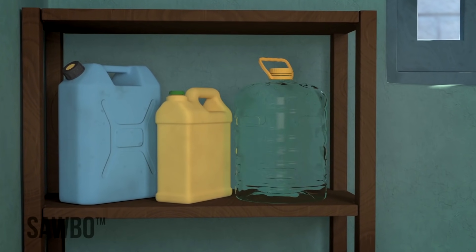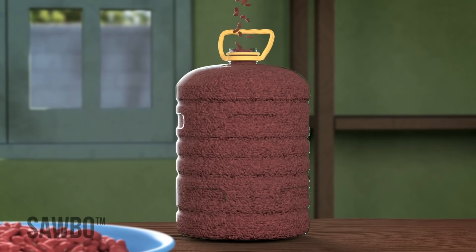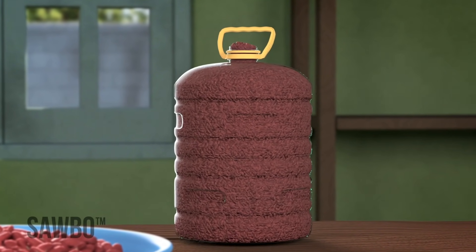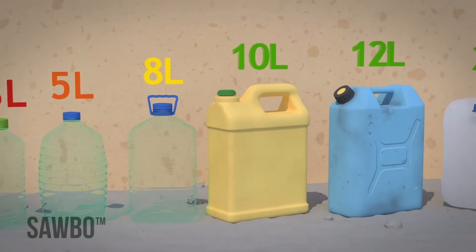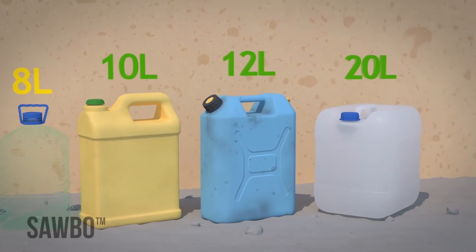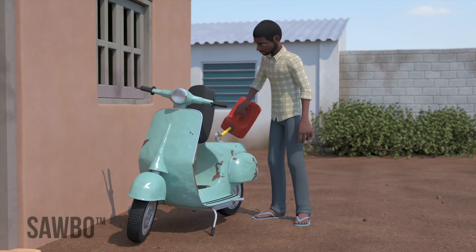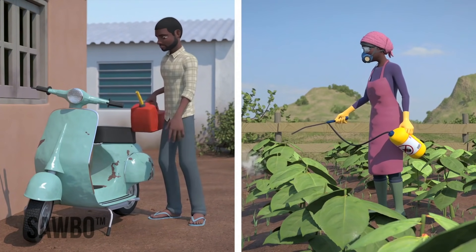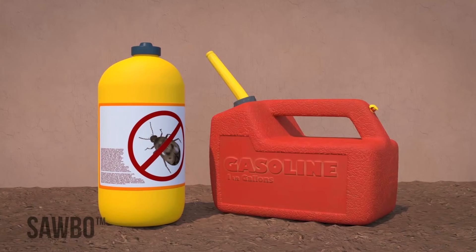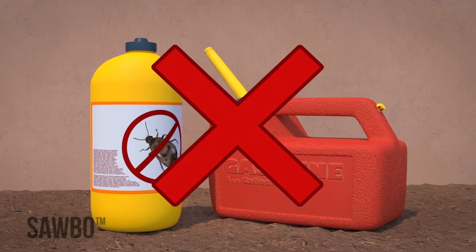you can use any dry container where you can close it tight, as long as your beans fill the container well well. Make the container size at least 5 liters — the proper size is 10 to 20 liters. Make sure the jerry can you want to use has never been used before for fuel or chemicals, because even small remaining traces of fuel or chemicals can cause big health problems.